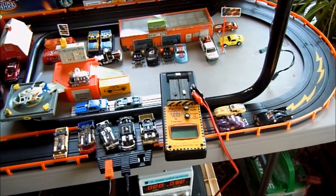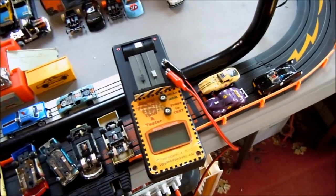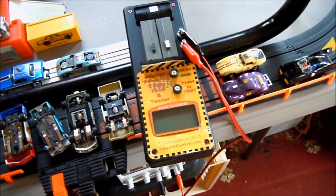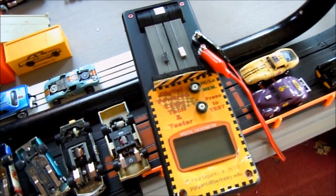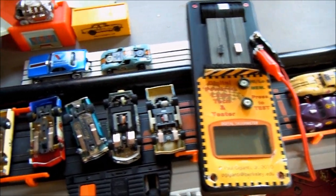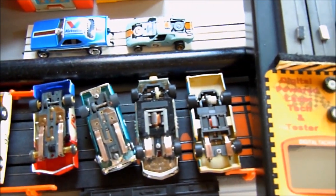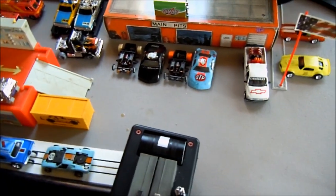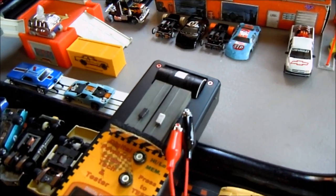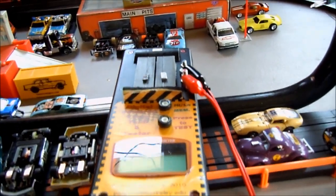Hi guys and gals. Today I'd like to share my tool that is so cool — it's called a digital dyno for HO scale slot cars. We're going to test some pancake cars from stock T-jet, modified T-jet, some inline cars like Tyco 440 HP7s, and even a couple of Wizard cars. This tool gives us the RPM of what the back wheels are doing, and the one with the highest RPM wins. We're going to test our cars at nine volts.